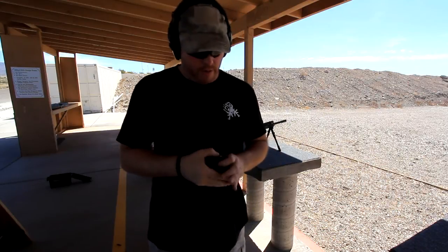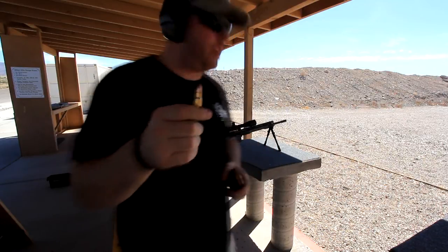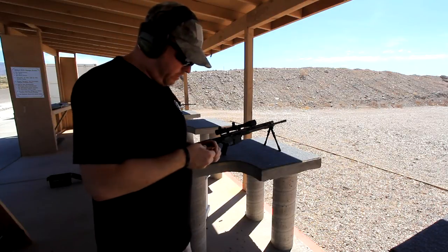Hey guys, Jeff with Titan Tactical here again, out here with Robert from RTT Firearms. Going to be testing out his 6.8 Alpha 1 SAS — take it out, test fire it and see how it's doing.